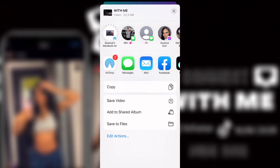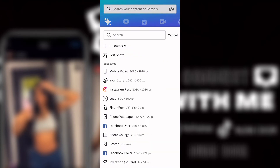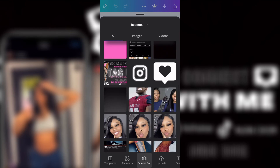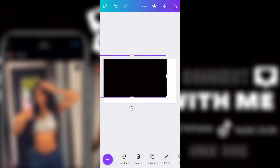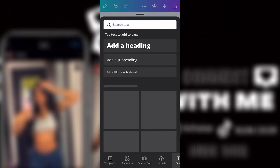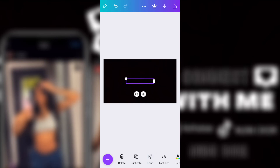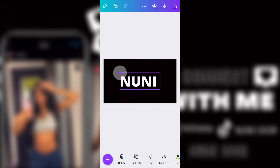Save it to your camera roll and repeat the same steps. Start a whole new project — I always use the YouTube thumbnail size. This is me adding the last part, which starts with the black background. Then I go to text, change the color, and add her name.